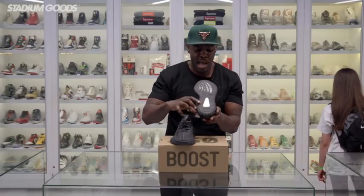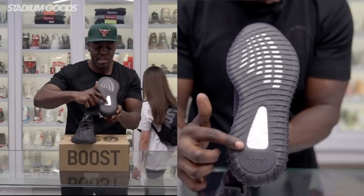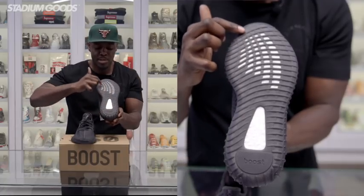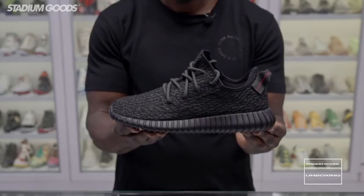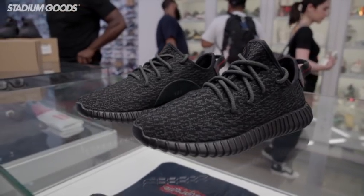Moving to the outsole — as you can see, it's fully black but also translucent, featuring the Boost underlay with a translucent plastic overlay. Here I have in my hand the first of the 350 styles: this is the Pirate Black, which was released two different times on the market.